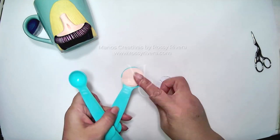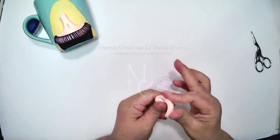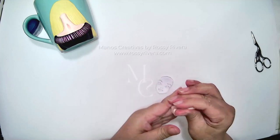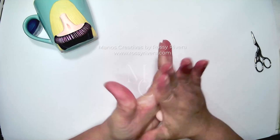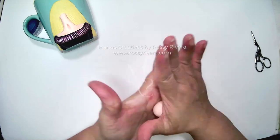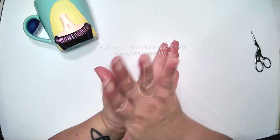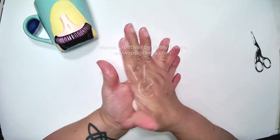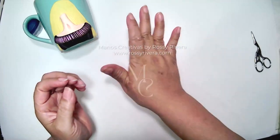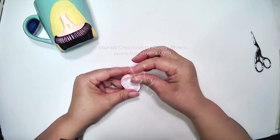Now we're going to make the face, and for that we're going to need half a tablespoon of clay again, and the same skin color we used for her neck and shoulders. We're going to form that into a ball and we always need to make sure this is as smooth as possible so we can get a very smooth looking face. Now shape it into an egg and flatten it out, and next we're going to work on her facial features and add some more layers.